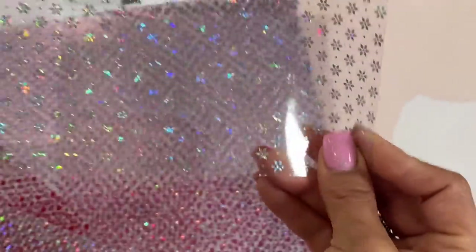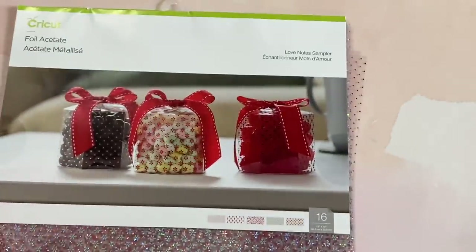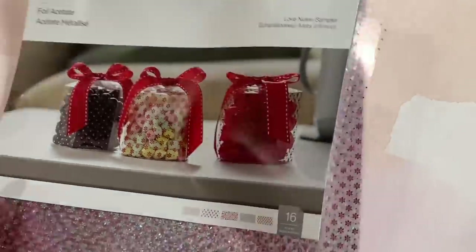You get four sheets of four different colors in each pattern, which I loved. I especially loved the polka dot acetate — iridescent and super pretty. You get four different designs in this pack and it's absolutely amazing. You could use this in so many different projects, not just Valentine's Day stuff.